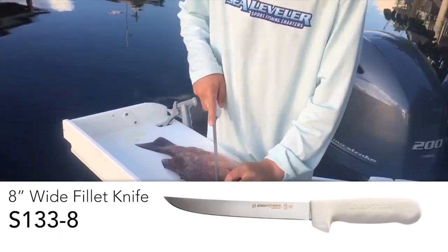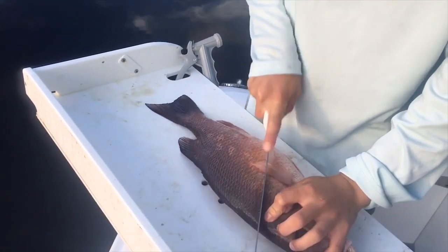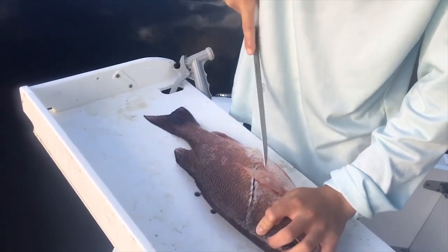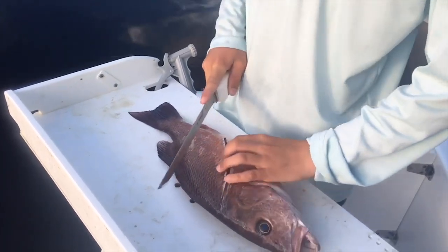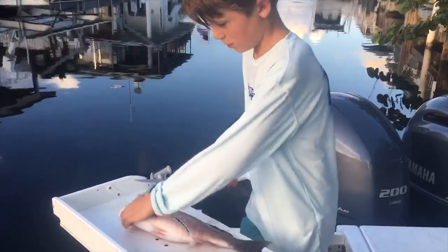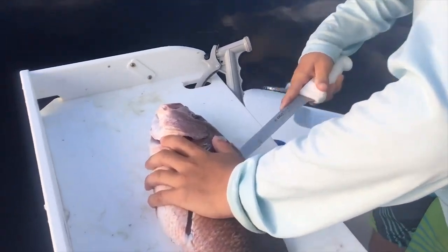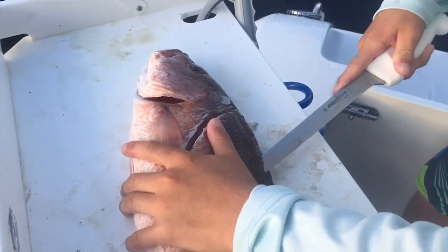First you're gonna start from up here and go right down under the scales to the belly cavity right there. You're gonna try to dodge that right there. Now once you get that done, come around and start trying to get right along this backbone.